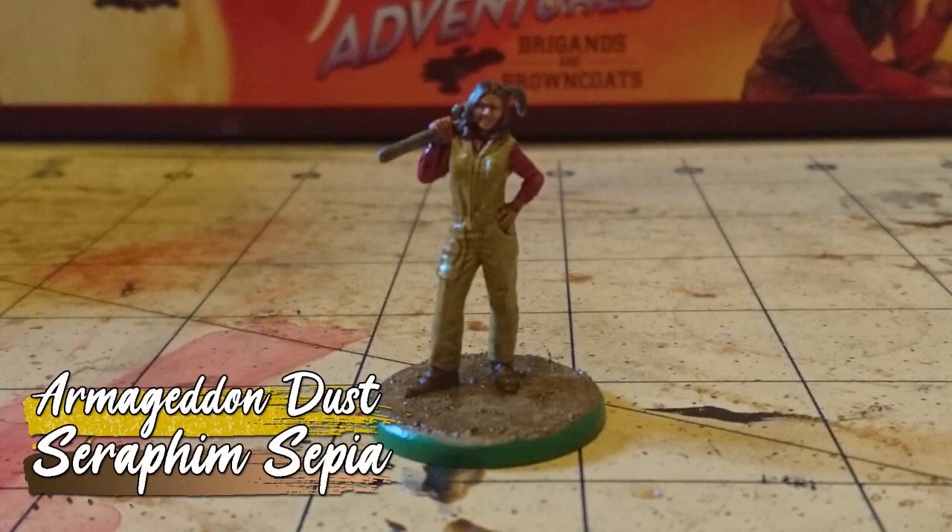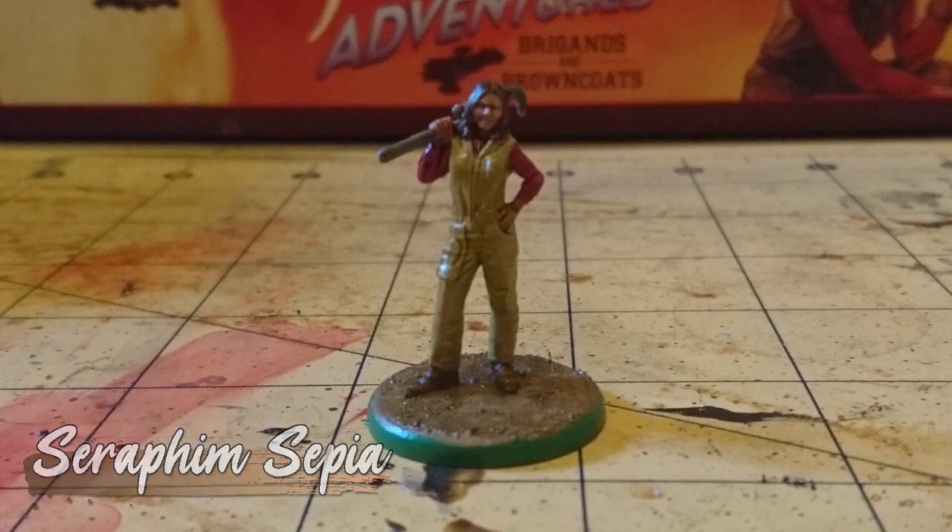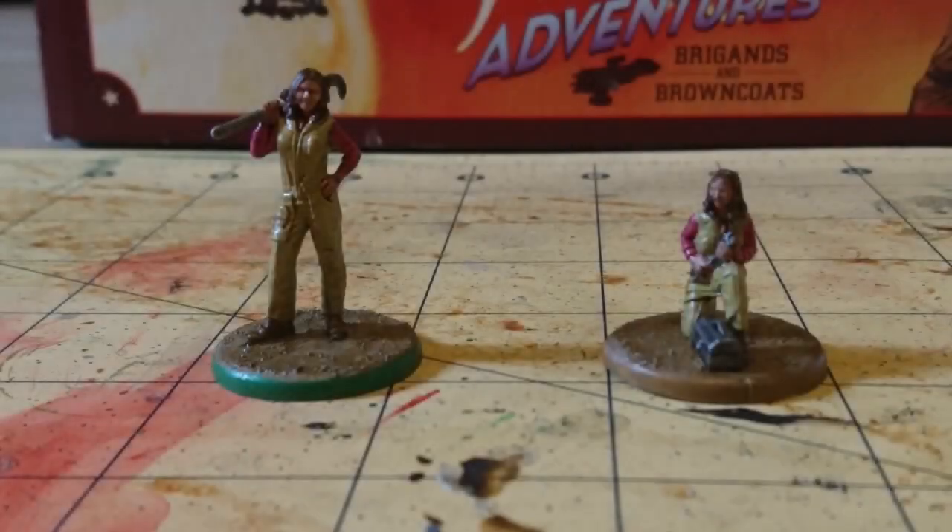And then all that was left was the base, on which I slathered on some Armageddon Dust and Seraphim Sepia. Here are the models side by side, with the rims painted to differentiate — Heroic with Warpstone Glow, and Casual with XV-88.